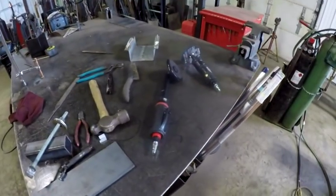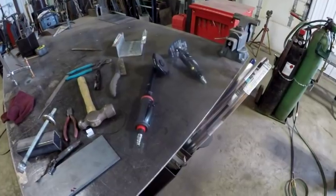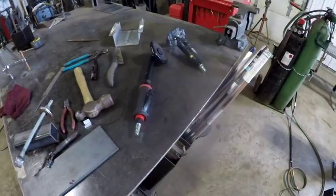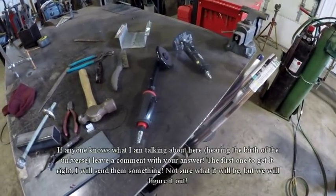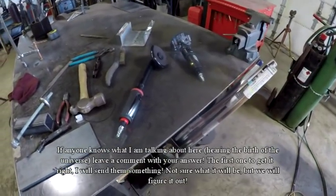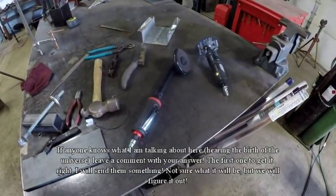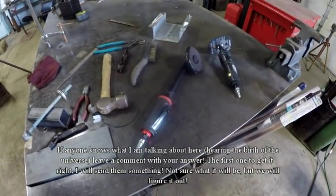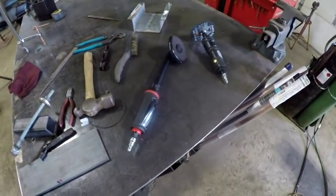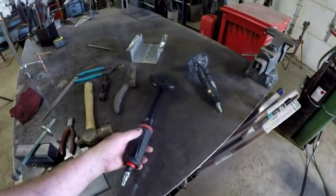Over here at the welding bench — I'm going to give up on that background noise issue. I hear it sometimes as a high-pitched sound, sometimes as a low rumble. I'm giving up on it. Maybe I'm hearing the birth of the universe — if anybody knows what I'm talking about, leave a comment.